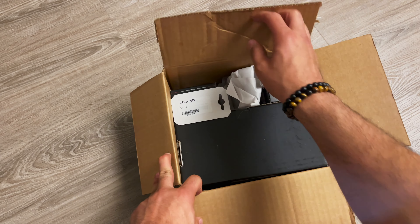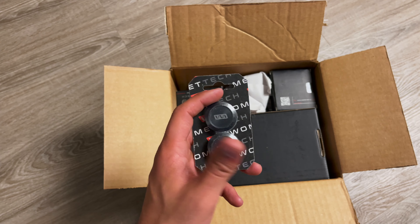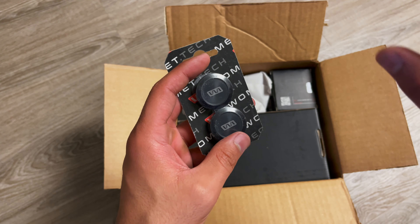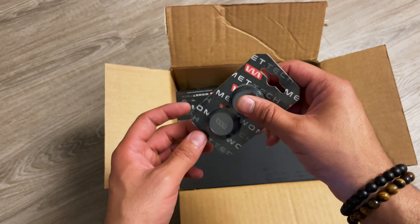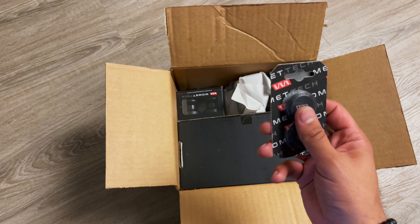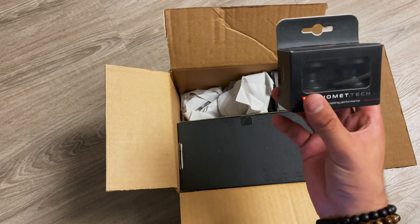The only thing I'm not going to use are the bar ends, because I already have lever guards. Everything else I'll go ahead and put on the bike. I received my package from TST Industries — their protection pack has the frame sliders, bar ends, axle sliders, all in one package. If you buy them individually it'll be a little more expensive, so this way you save some money.